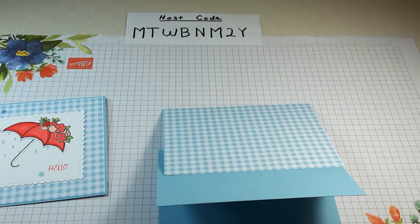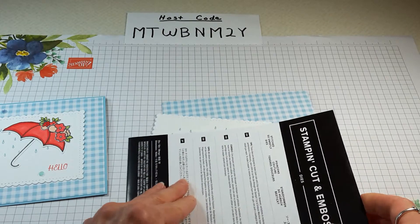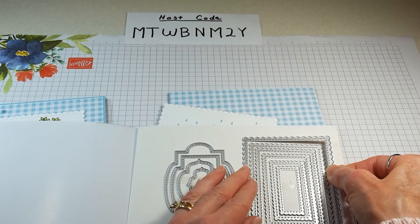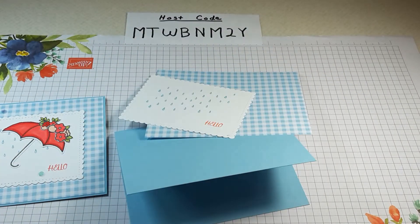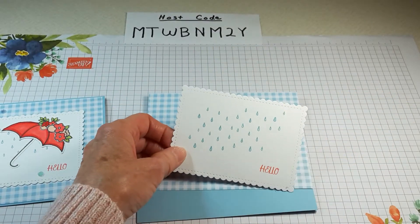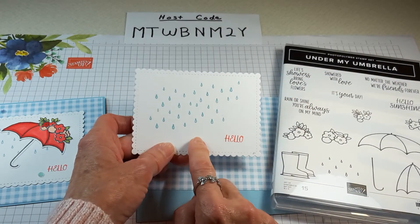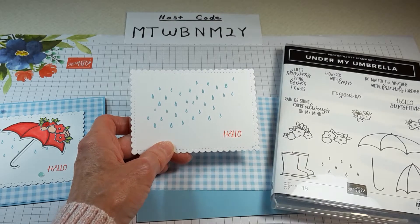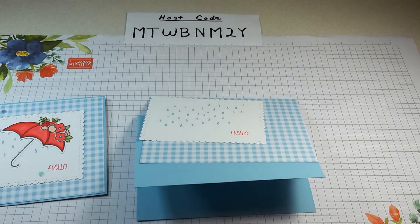Let me grab the dies I used. This die comes from the Stitched So Sweetly dies — it's the largest scalloped rectangle. I love these. These dies are actually carrying over to the new catalog, so you'll get lots of use out of them. After I die cut that out, I used the raindrops from the stamp set with Balmy Blue and stamped some raindrops on there. The hello was stamped in Poppy Parade and the raindrops in Balmy Blue.